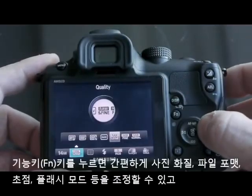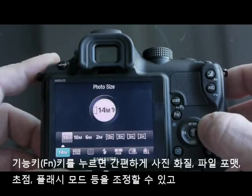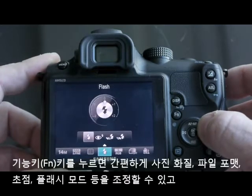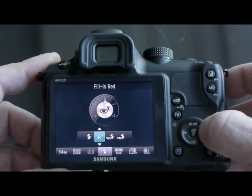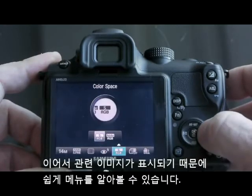Pressing the function button gives you shortcut access to some of the most important image parameters, such as image quality, file formats, focusing points, and flash modes. Once again, the design is very well thought out — clear, very modern, and easy to follow.